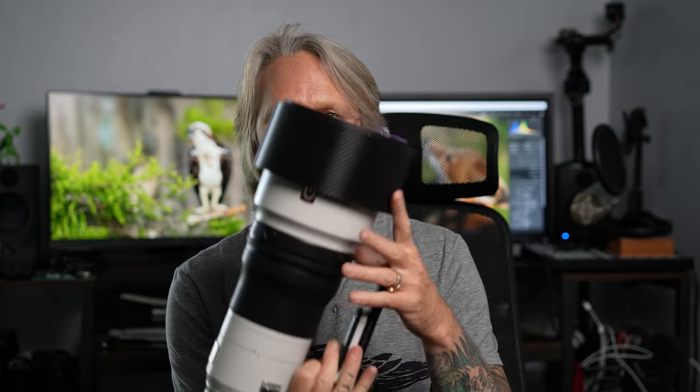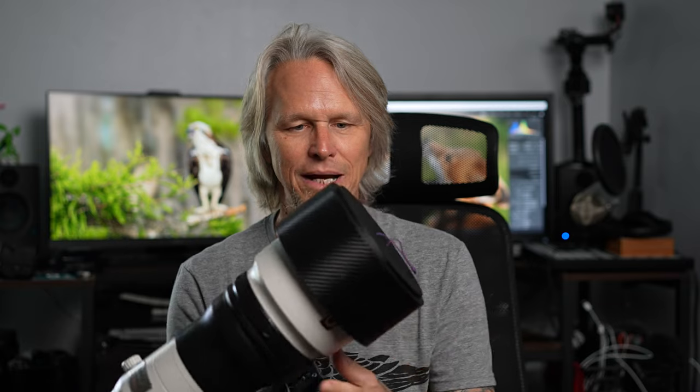There are third-party lens hoods on the market. A friend of mine actually makes one — he makes this at home. This is it installed backwards for storage for my trip to Africa so I can fit it in my bag. He 3D prints them at an amazing price.